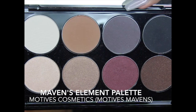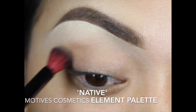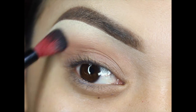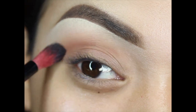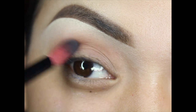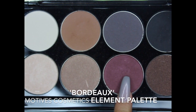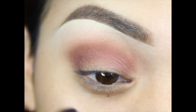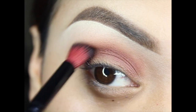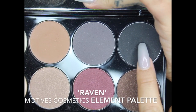For the eyes, I'm using the Motives Cosmetics Maven Element Palette. From the palette I'll be using Native, a beautiful matte brown eyeshadow — not too cool, not too warm — perfect as a transition color. The brush is by Royal and Langnickel. Using circular motions right in the crease, buffing up towards the brow. Then taking the color Bordeaux from the palette with the same brush, placing it right under Native with sweeping back-and-forth motions to give the crease more dimension.